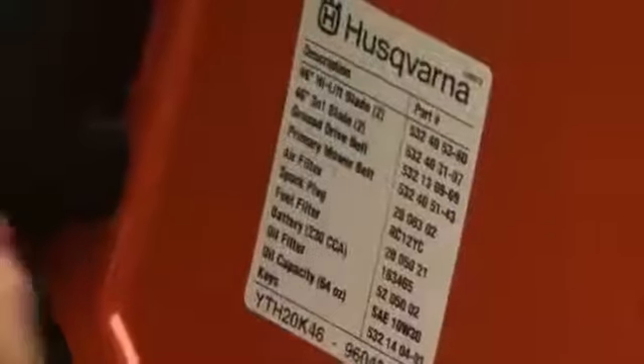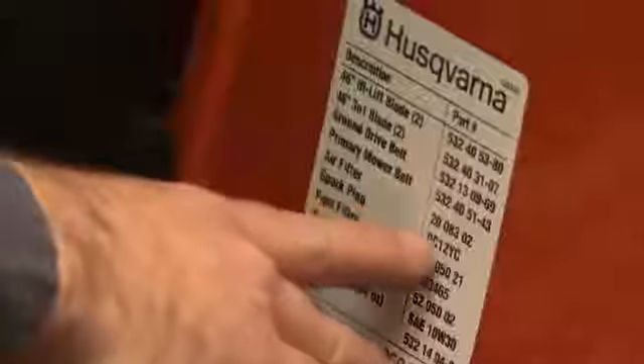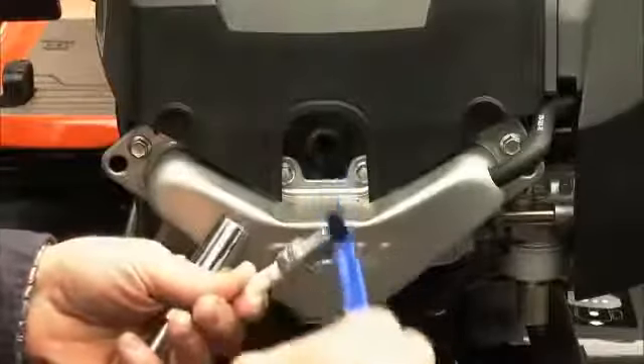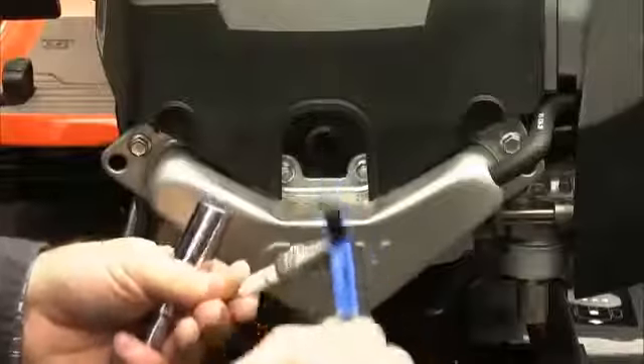Inspect the plug to ensure that it is the recommended plug for your tractor. Clean off any buildup with a small brush and replace any fouled or worn spark plugs.